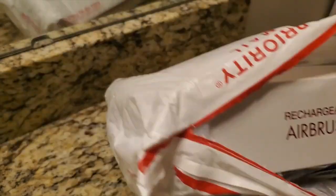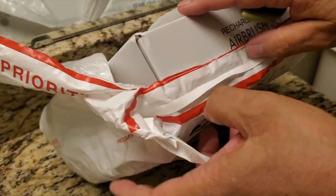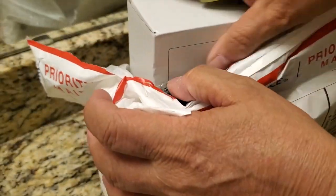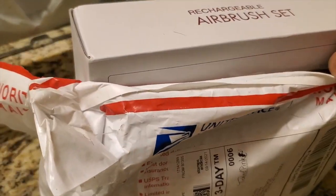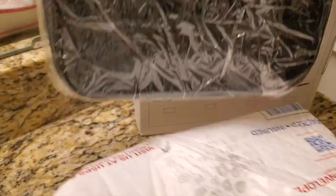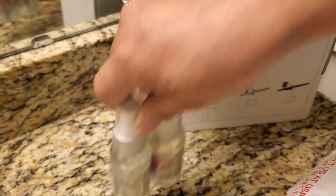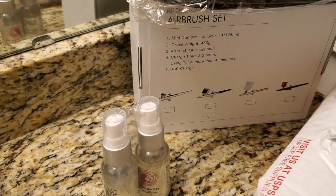Oh hi, sorry about that — I'm just using my new Tickled Pink cordless airbrush system. I'm actually doing an unboxing video, so if you're interested in that, stay tuned. Nothing better than getting a package in the mail when you know what it is because you just purchased a brand new cordless airbrush system — the new rechargeable airbrush set and cordless system from Tickled Pink Airbrush Makeup. I'd like to thank Tickled Pink for giving me an added discount when purchasing this airbrush set.